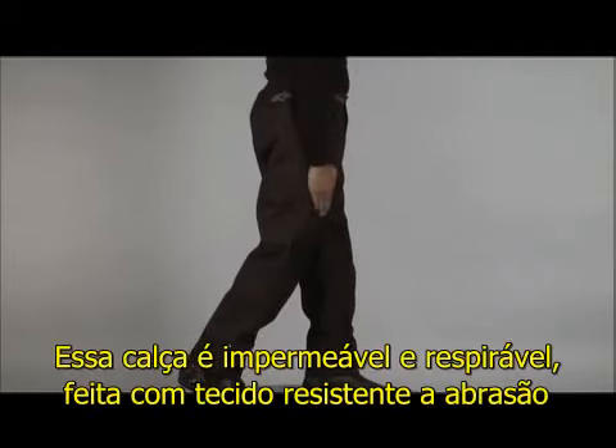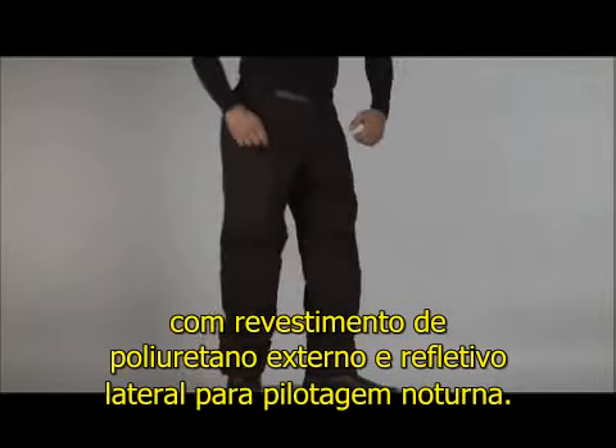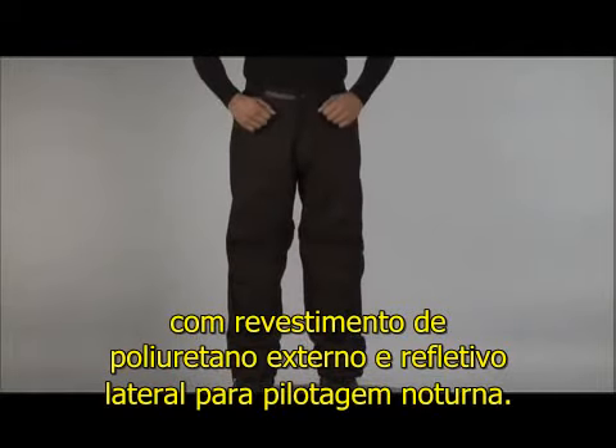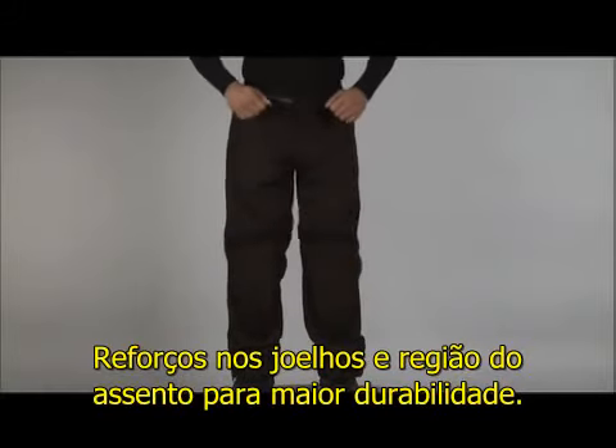These pants are waterproof and breathable, made of abrasion resistant denier with a heavy polyurethane coating on the outside and reflective piping that is visible while night riding. Heavy duty reinforcements are on the seat and knee areas for durability.